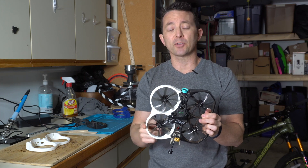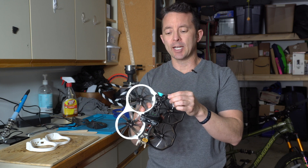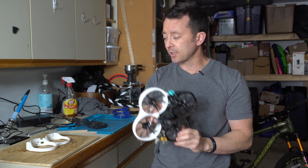So if you're thinking about 3D printing prop guards for your ProTech, or any other quad for that matter, and you're wondering how you're going to get the inserts or the standoffs out of the original prop guard and into the new one, here's what I'm doing, and I'm going to show you my step-by-step process.